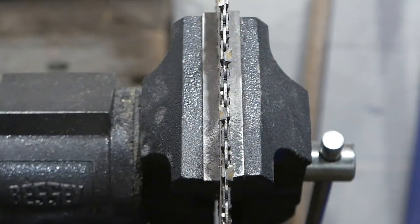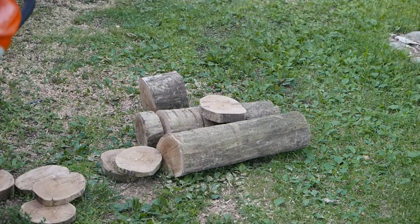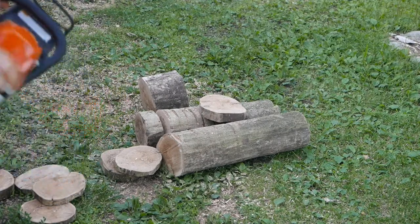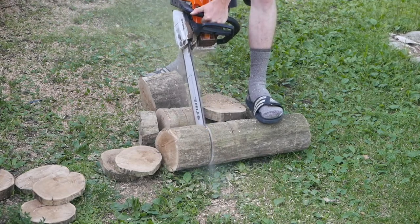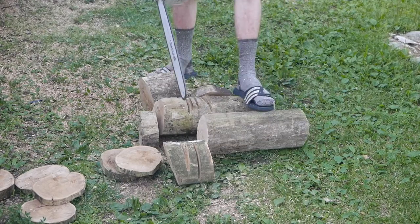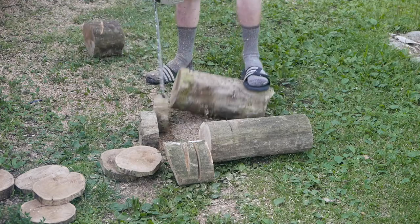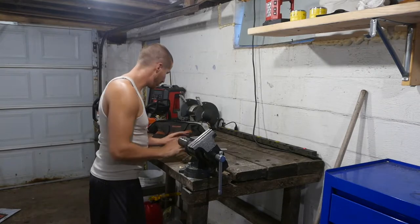I did all the teeth — this saw should cut like a champ. Get ready to see chips! Nice chips. So that's how I do that, YouTube.